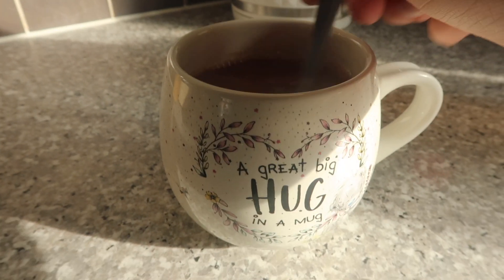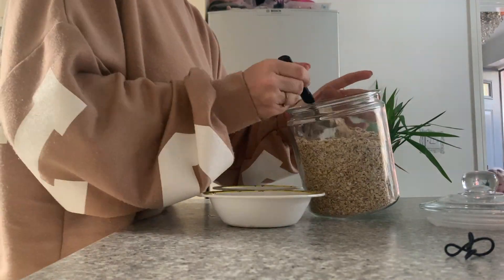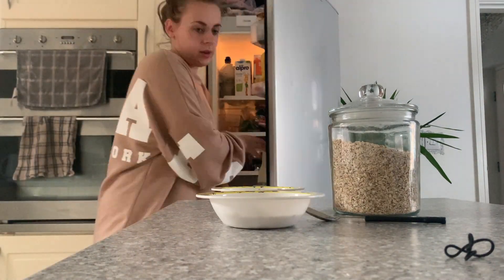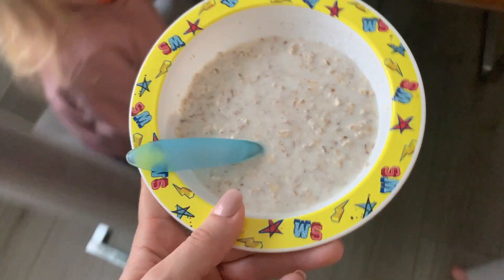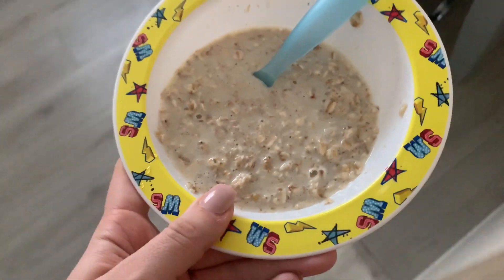Hello everyone and welcome back to my channel! I hope that you are all doing well. I am here today to do a morning routine, and this is in collaboration with one of my friends Zara, who I will speak about in a second. I am just quickly getting the girls breakfast ready, and then I am going to make Vienna's lunchbox before school.